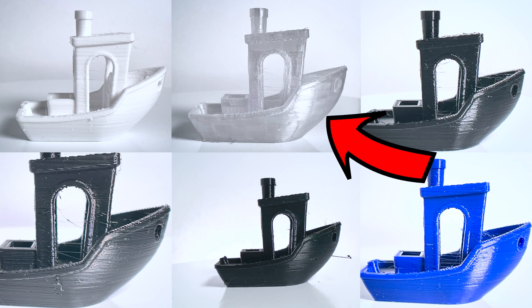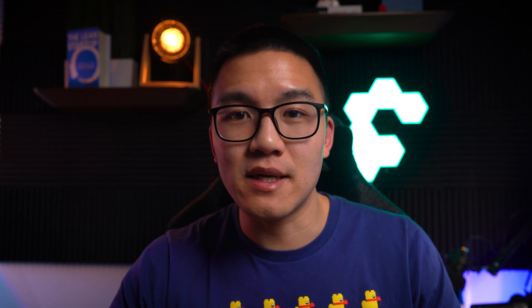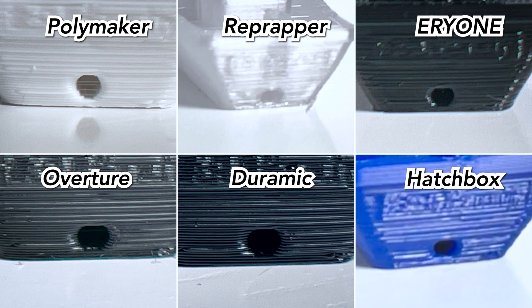Looking at the side profile of the benchies where the overhang comes up, all the overhangs look pretty much exactly the same — none of them have any serious droopiness. Looking at the text at the back of the benchy, all the text looks pretty much the same: all illegible. This might be more of a printer thing where the printer had a little bit of ringing. Looking at the small circle outlet at the very back, the Aerie One and the Polymaker filament produced the best circle. Every other filament had a slight droop at the top of the circle.